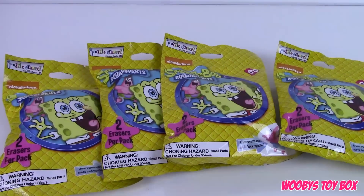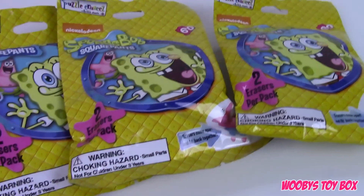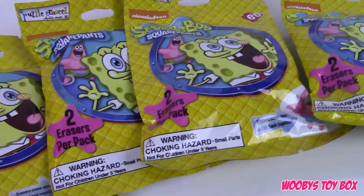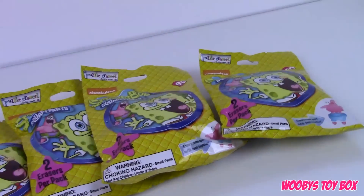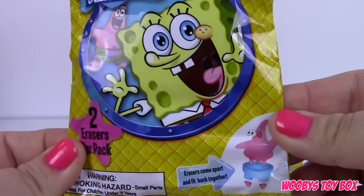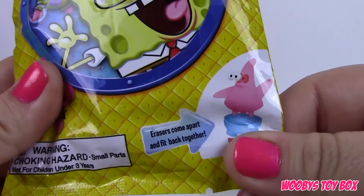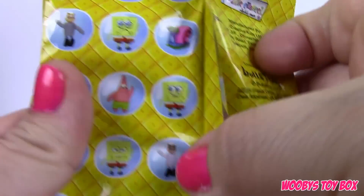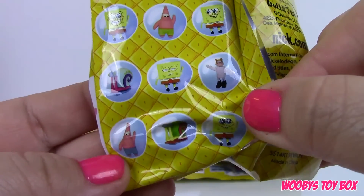Hey guys, welcome back to Woobie's Toy Box, this is Jay, and today we're gonna open some SpongeBob eraser packs. Two characters come in each pack — we found these at Target and I think they are $3.99 a piece. Let's go ahead and get these open and see which characters we have. Down here it says erasers come apart and fit back together. You can get Gary, Patrick, SpongeBob, and Sandy.